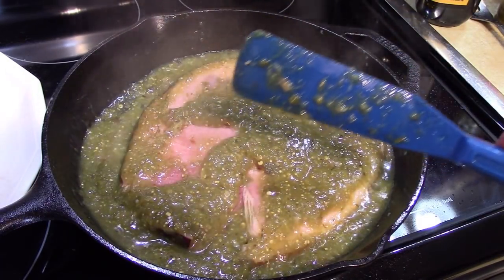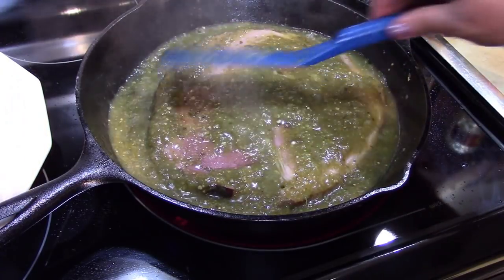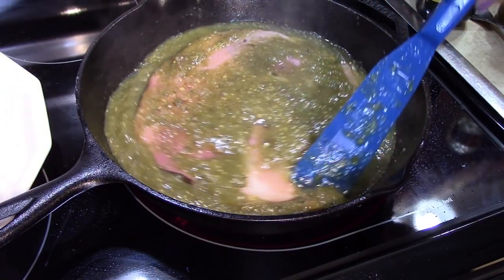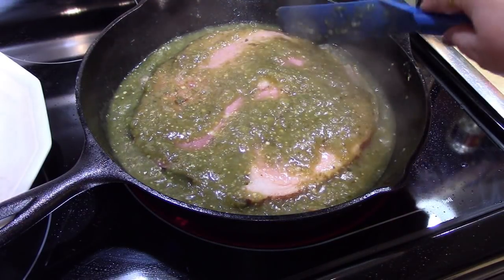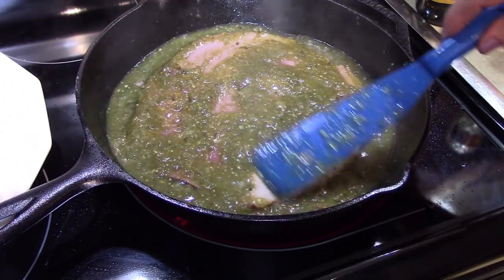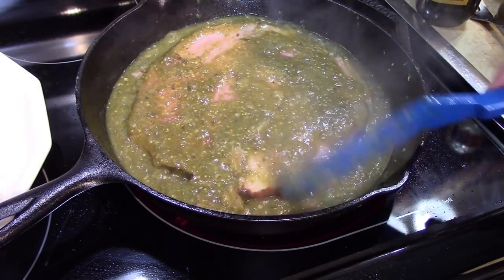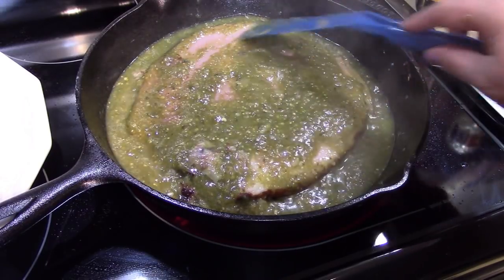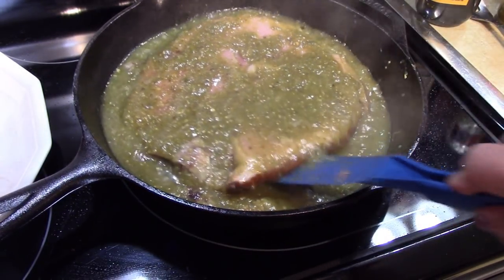Now think about how you would like to serve this. We could serve it over rice, we could serve it with some sweet potatoes that are baked, or a nice baking potato — lots of different ways. So get creative, because the meat is going to be so perfectly flavored with this salsa verde. Let's let this simmer for a little while.